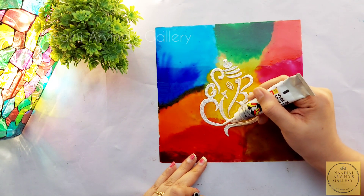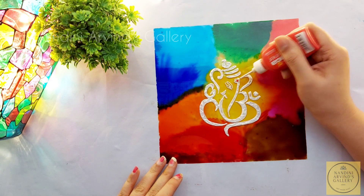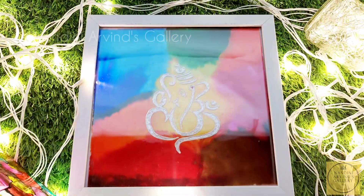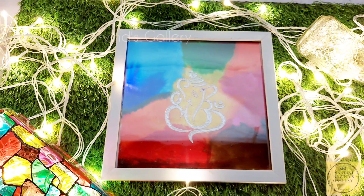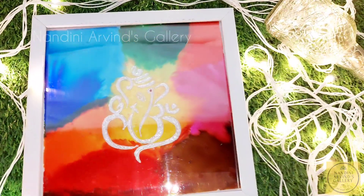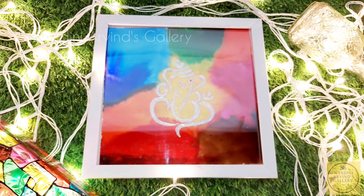Finally I just want to highlight a little more with a red liner, and voila — we are done! It's a simple painting, guys. Hope you all enjoyed watching it. I have framed it on a white frame here. If you like this video, give a thumbs up, share it with your friends and family, and subscribe to my channel.